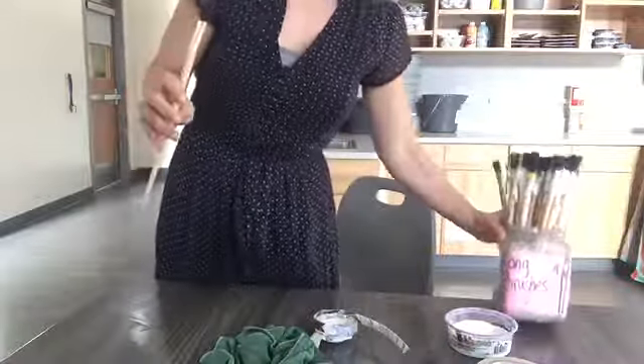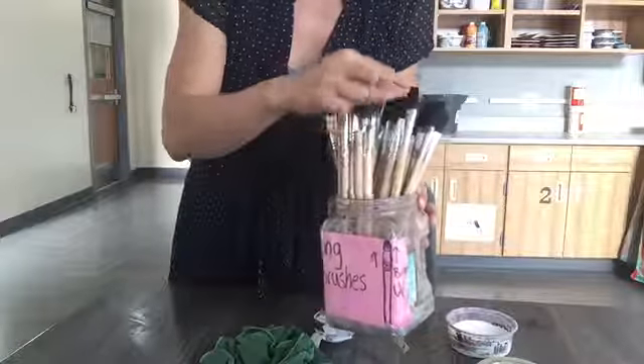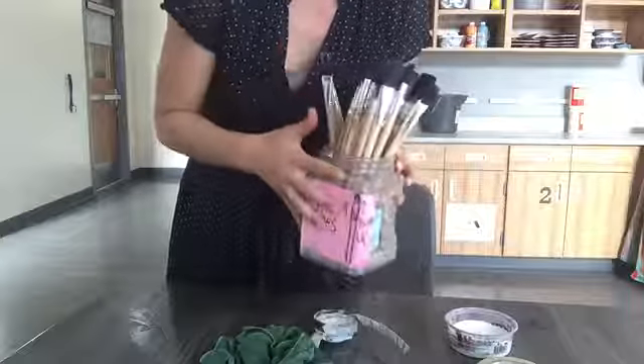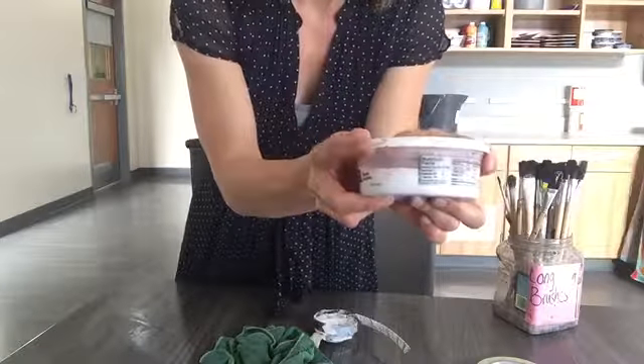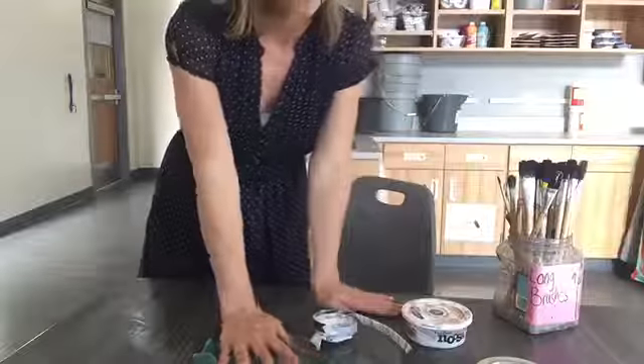When you put the brush in the container, it needs to go brush side up so the bristles stay nice and neat and are easy to paint with later. Make sure the lid goes on nice and tight — we don't want that glue drying out. And again, it goes back on the cabinets behind me. Have fun.